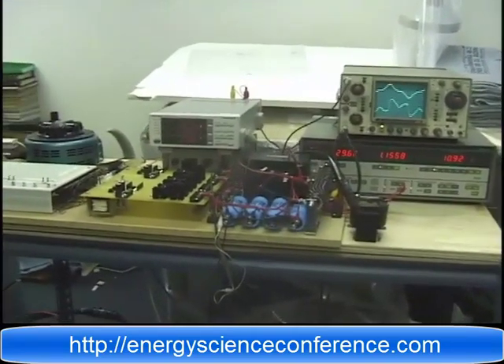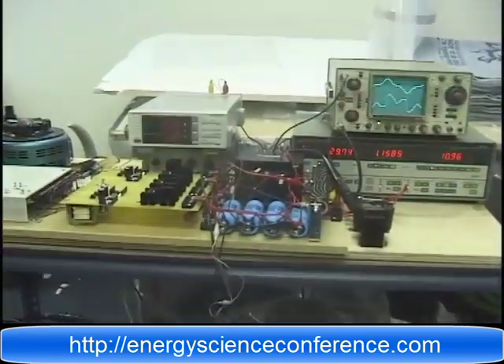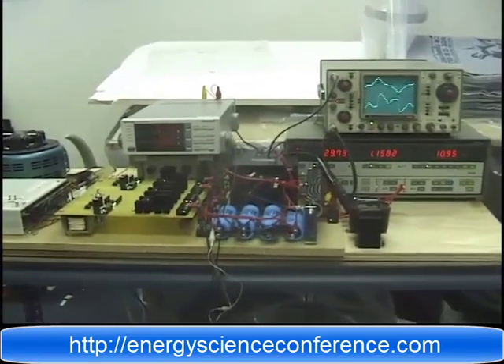The original one we showed you the first time in this room — the little tiny one — was only capable of handling about 30 watts. We had more trouble with the switching arrangement than that. It was very, very difficult to scale it up.